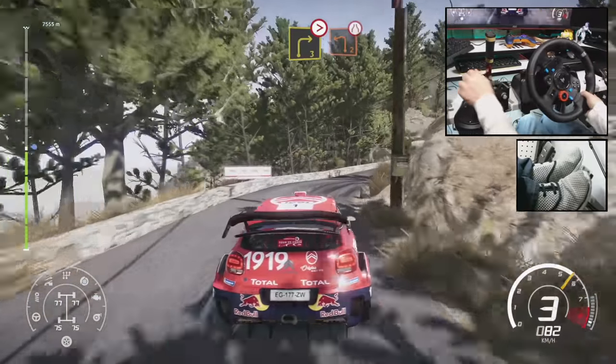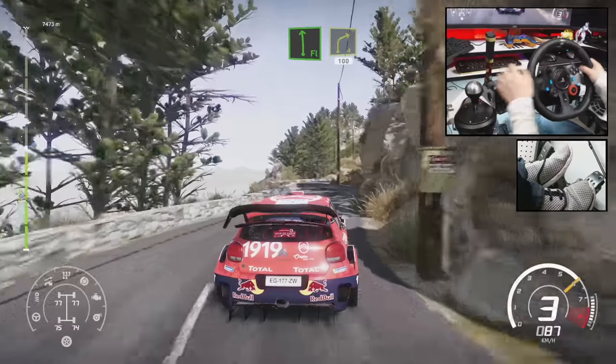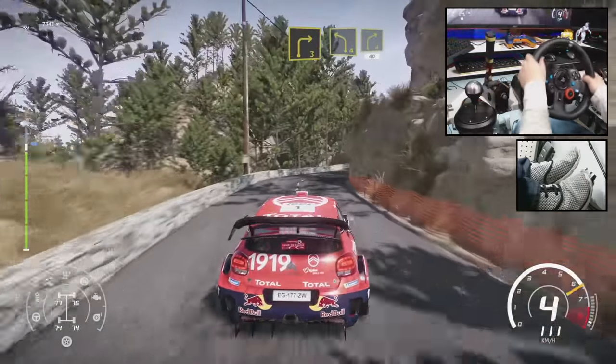Don't cut into left 2, short, narrows. And flat left, short, into right 4, short, 100. Right 3, short, into left 4, into right 4, short, 40.